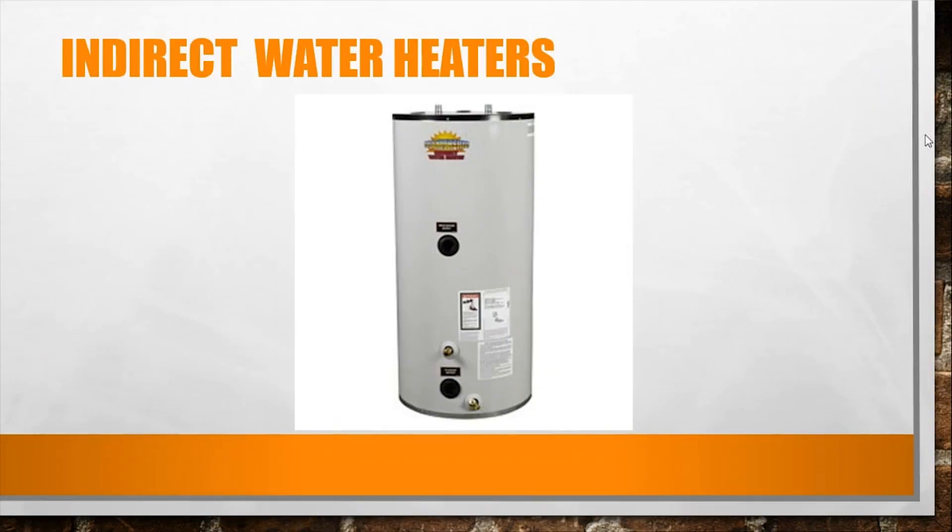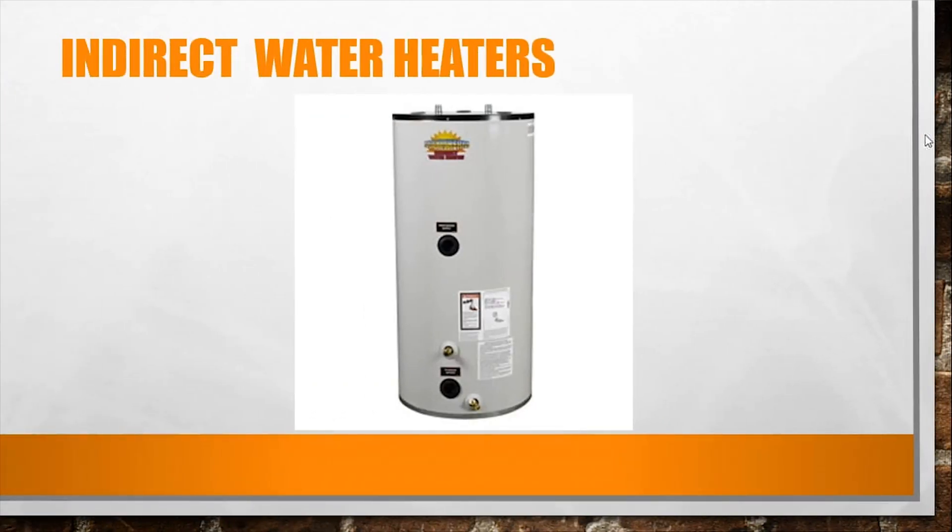Indirect water heaters are made to be put in line with a home boiler. You take a zone off the boiler and direct that hot water to an indirect water heater storage tank, which has a coil inside that circulates the boiler water and heats the water going out to your faucets. It's an efficient way to provide hot water if you have a boiler, typically seen in northern climates. Just to reiterate: it is a coil — the boiler water never actually touches the drinkable or shower water.